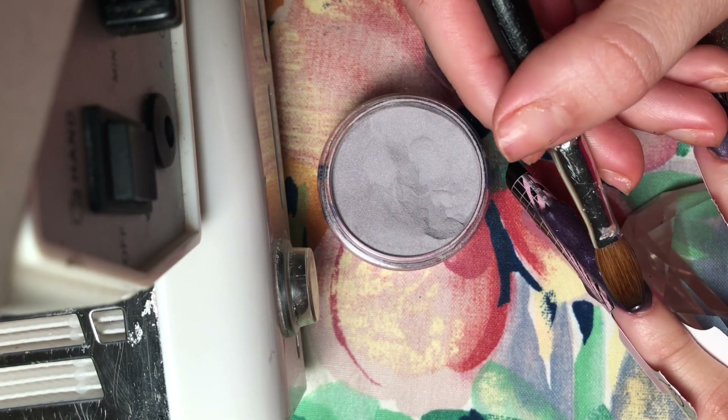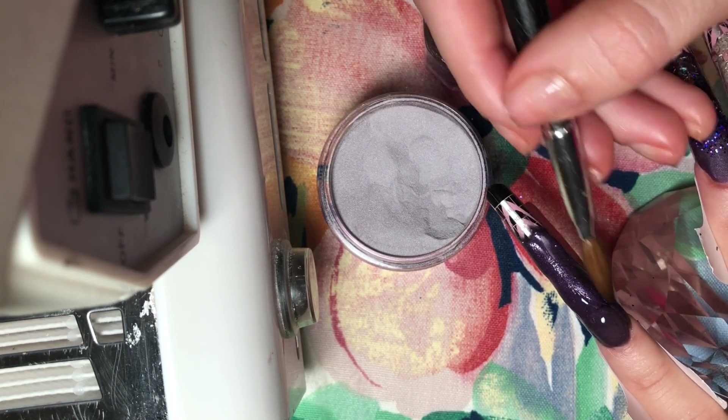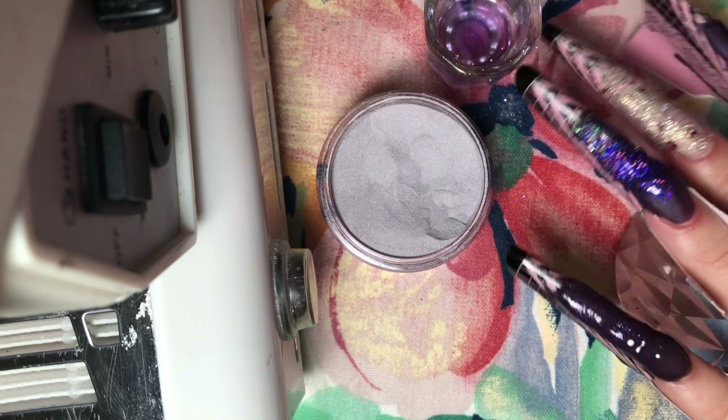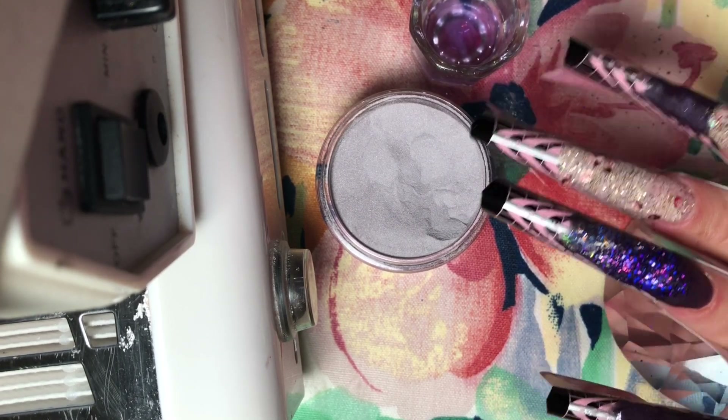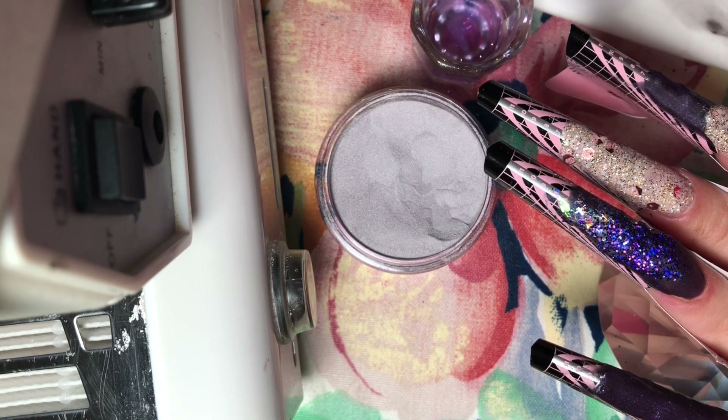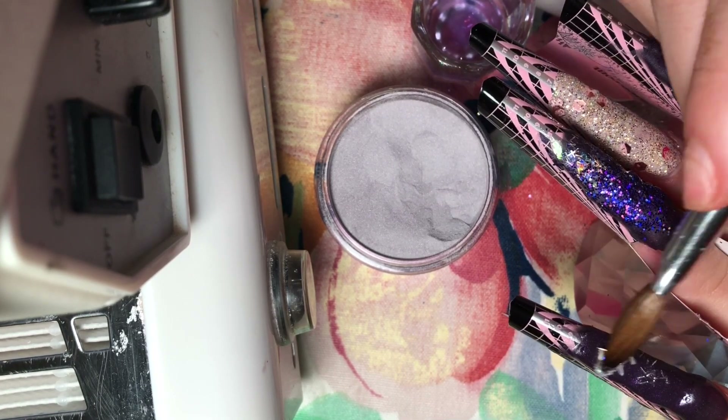You always want to make sure you're trying to get the side walls as crisp as you can. You can take your brush and push and lift — push and lift that acrylic towards the center — to get those lines really crisp.